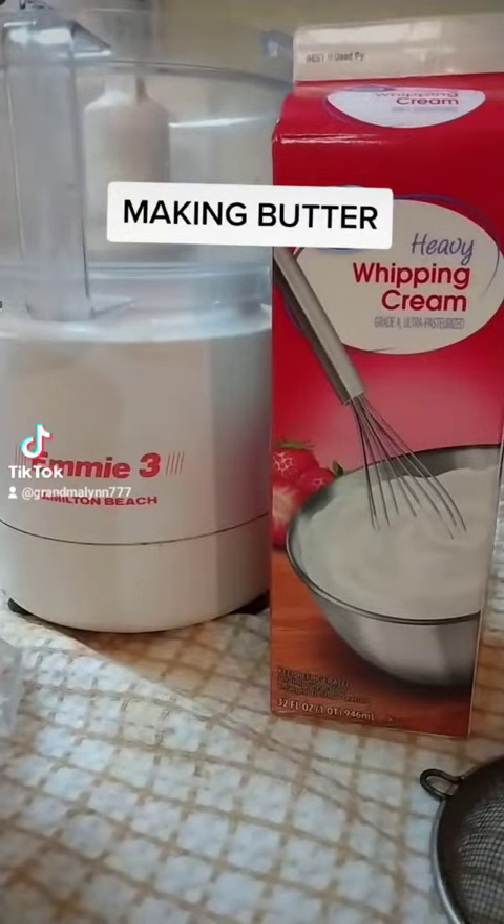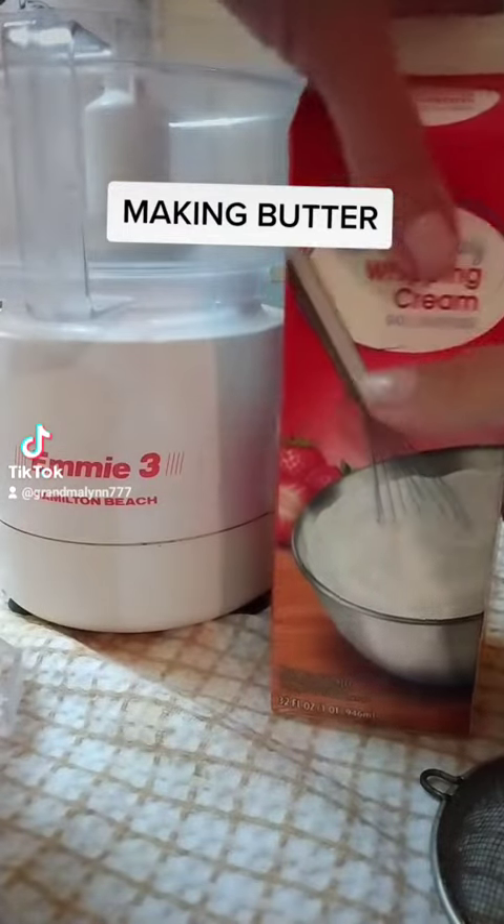Making butter with heavy whipping cream? Okay, I'll try.